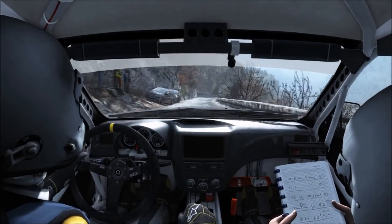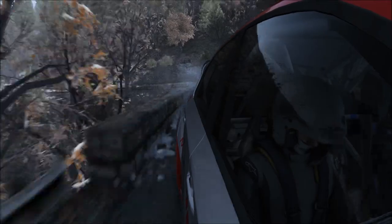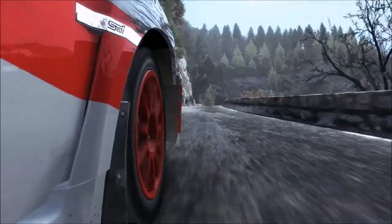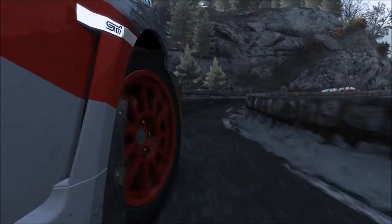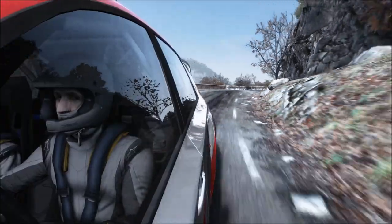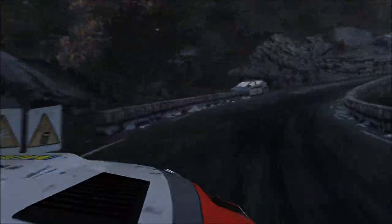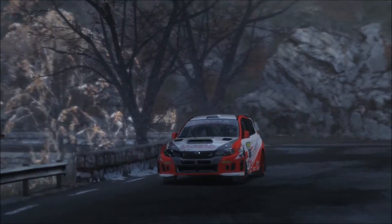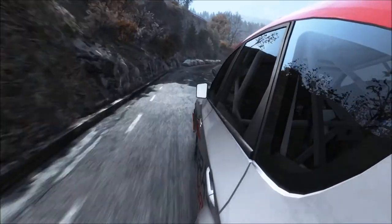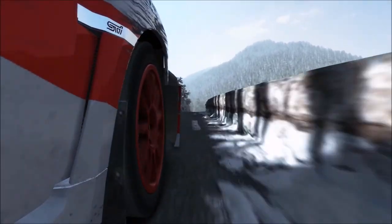Hello and welcome! Here I ride Subaru Impreza WRX on the Rally Monte Carlo.